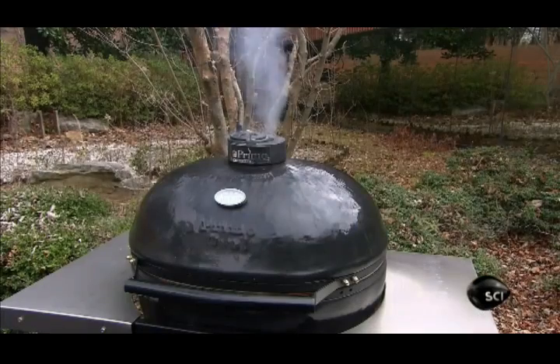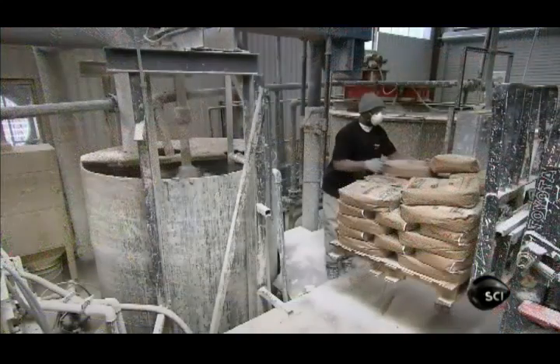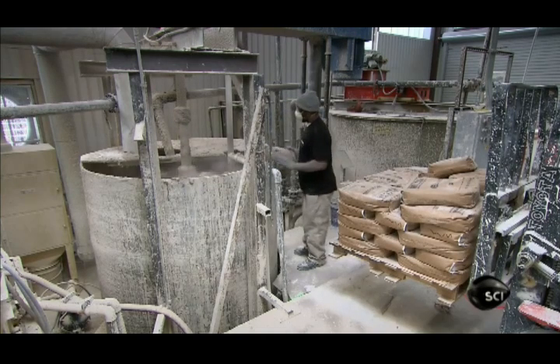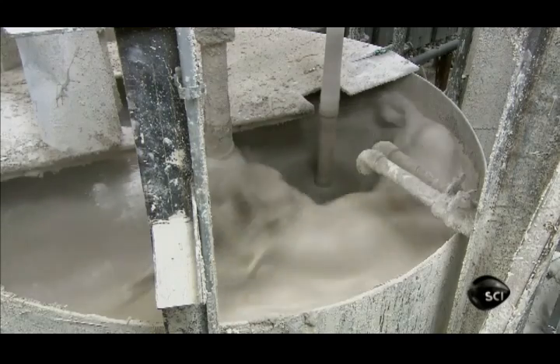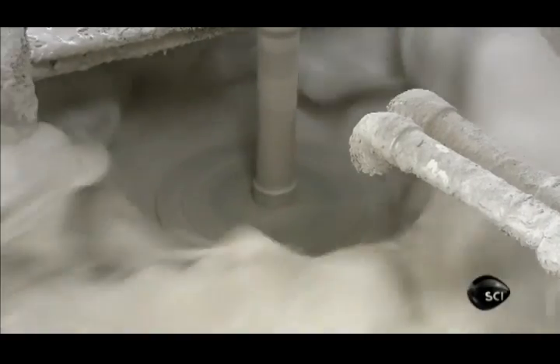Cooking with this type of charcoal is just like cooking over a campfire. At this factory, they begin by making a slurry, a mixture of raw materials that harden into ceramic material when fired at high temperature. The company won't divulge the exact composition of its slurry, other than to say that the main ingredients are water, clay and feldspar.